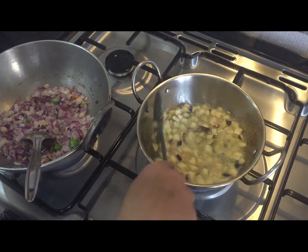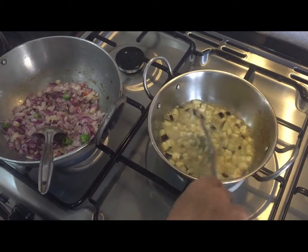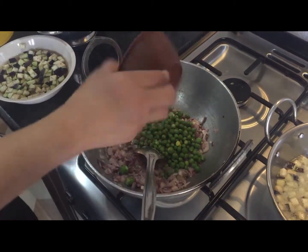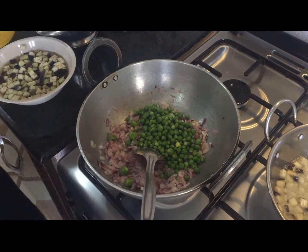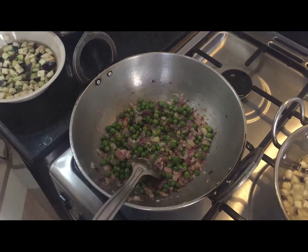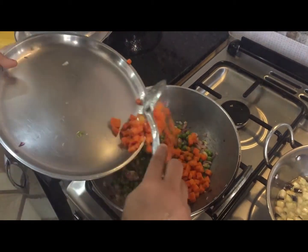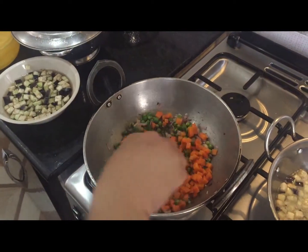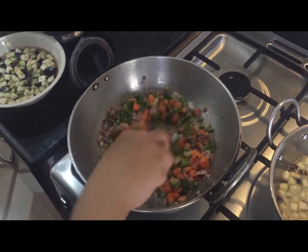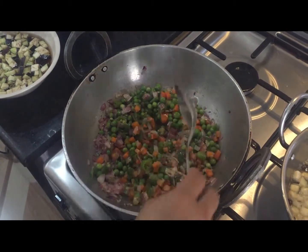Check your brinjal on the side so it doesn't get burnt. Fry the onions until cooked. While cooking onions, add your peas with them so they cook nicely. Put your capsicum and also the carrots. Stir everything nicely and then cover with the lid for a while.